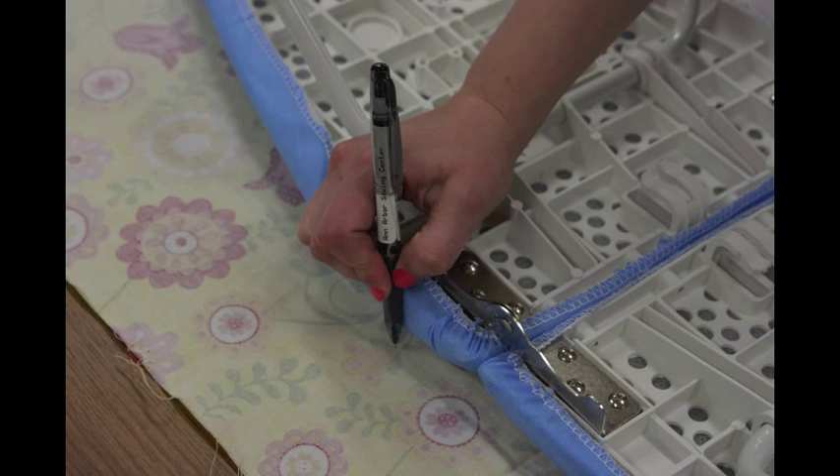To begin, place your fabric right side down and lay your ironing board upside down on top of the fabric. Then draw a line tracing the top of the ironing board onto the wrong side of the fabric. If you are concerned about the pen bleeding through your fabric, use a heat or air erasable pen.